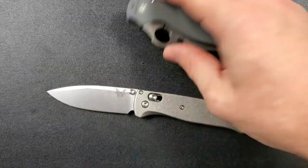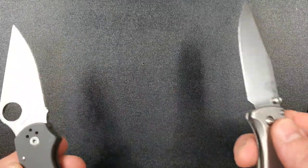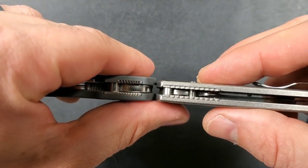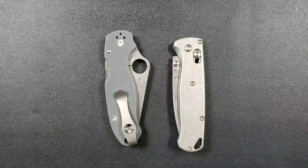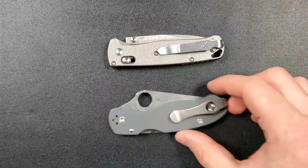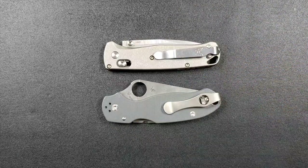As far as carry profile, the titanium scales are about the same thickness as the FRN ones. Comparing against the Para 3 here, the Bugout is definitely thinner. Even up against the lightweight Para 3, the Bugout's scales are still a little bit thinner. It's also smaller in profile. It is a longer knife, but whether you look at it side-on or face-on, the Bugout is simply an easier knife to carry.